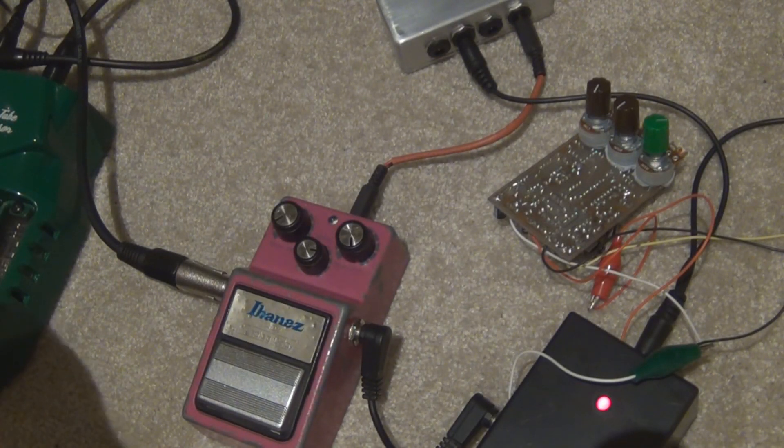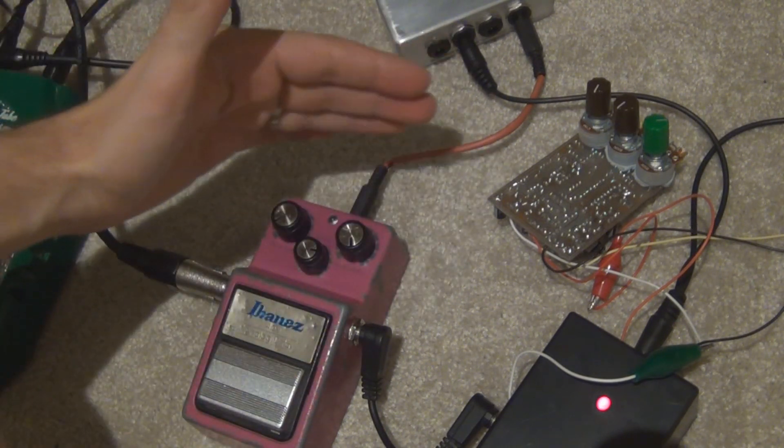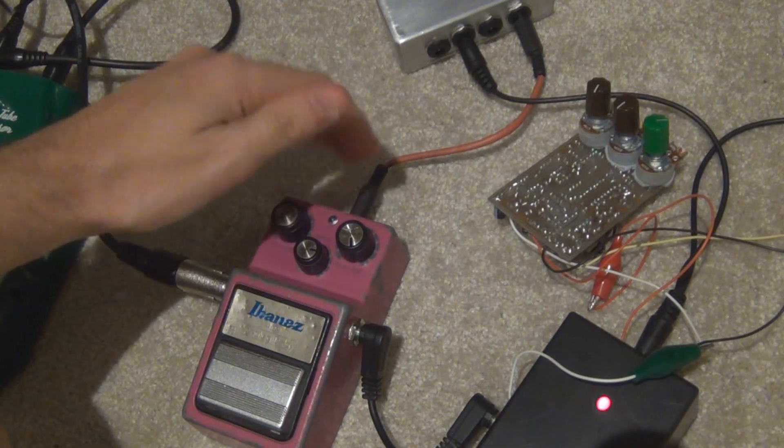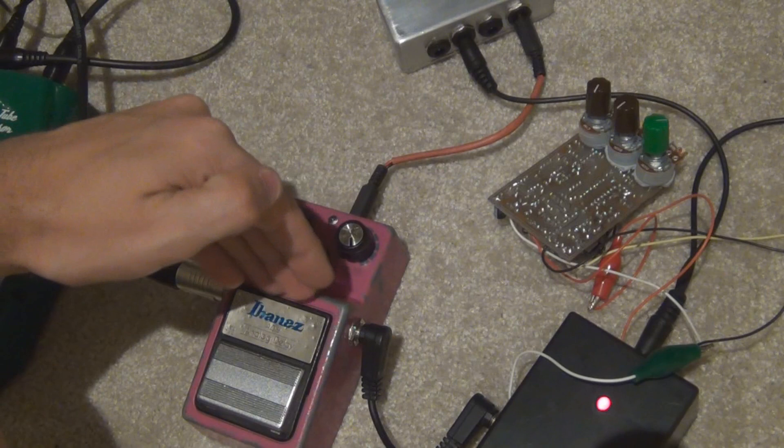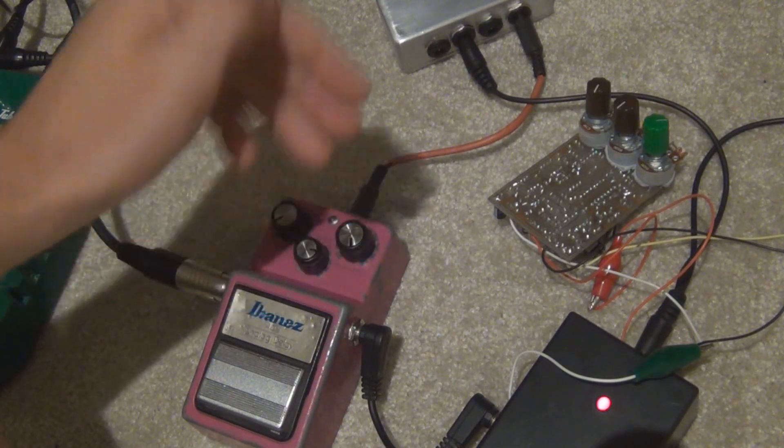G'day everyone. I thought I'd redo a sound comparison between these two pedals. Just a quick explanation for those that didn't see the last video, so you know how these two are set up. The AD9 comes with an MN3205, which is about 200 milliseconds of delay. That's what you'll get if you buy a vintage AD9.